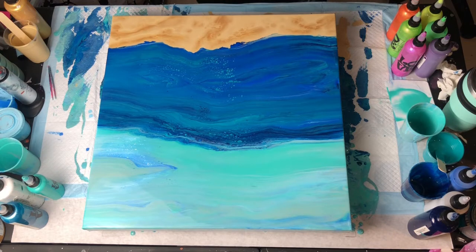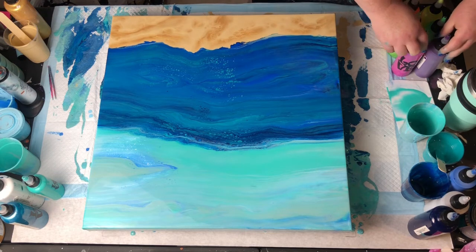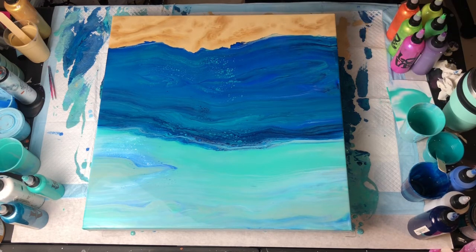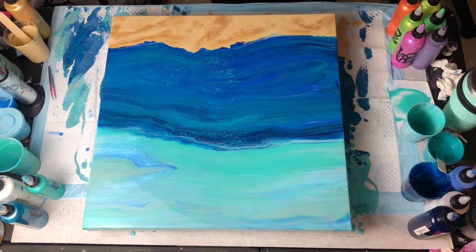The next element I'm adding to this piece is some tropical underwater plants — that's what these colors are here for. I hope this turns out. I'm so nervous about this part because I don't even want to say it out loud. So I'm just going to do it. Have faith, Nicole — it will be great.